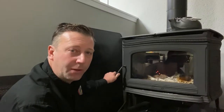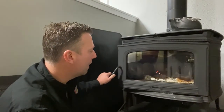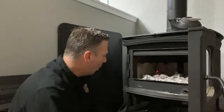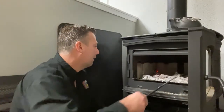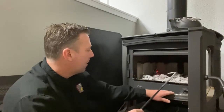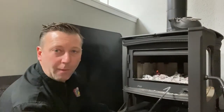As you pull the door open, you just want to slowly open it up for the first two or three inches, and then you're ready to go for the full motion all the way open. Once the stove is ready to reload, push the ash back from the front — as you can see some of this stuff falls out — that's the purpose of an ash lip and also having proper hearth protection.